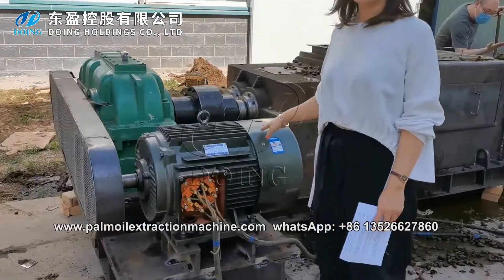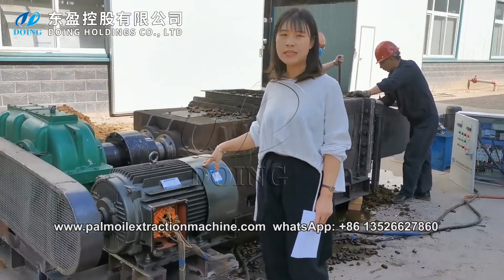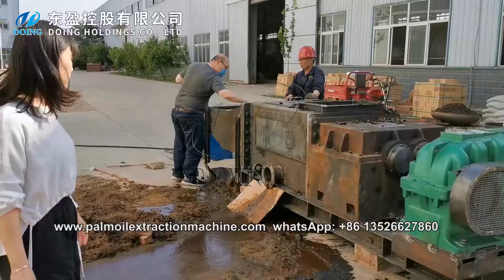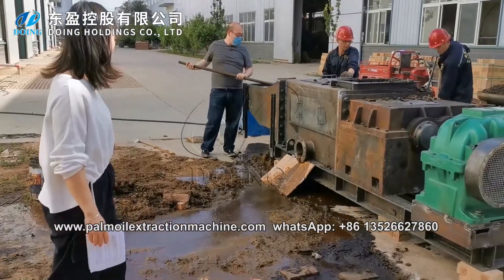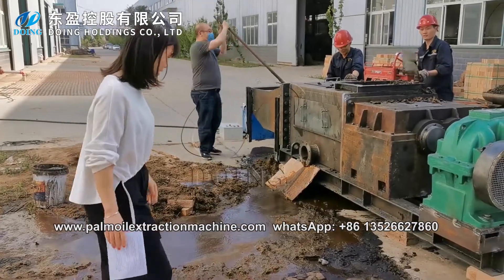This is the rotor. The power of this rotor is 30W. The pump oil comes out slowly from the pressure machine.